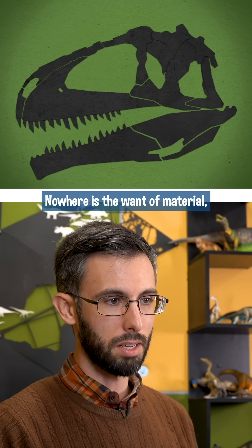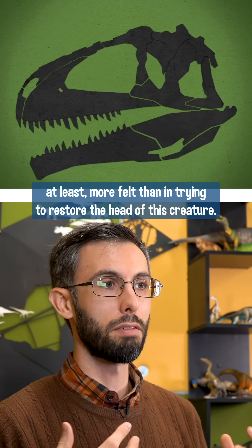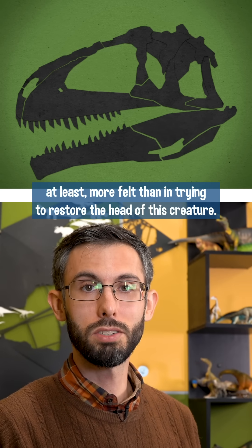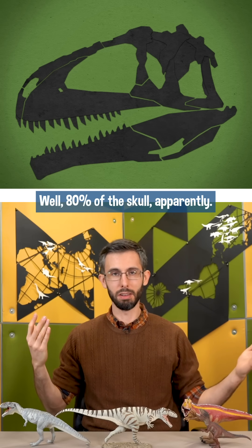Nowhere is the want of material — or properly described and figured material, at least — more felt than in trying to restore the head of this creature. So what do we have? Well, 80% of the skull, apparently.